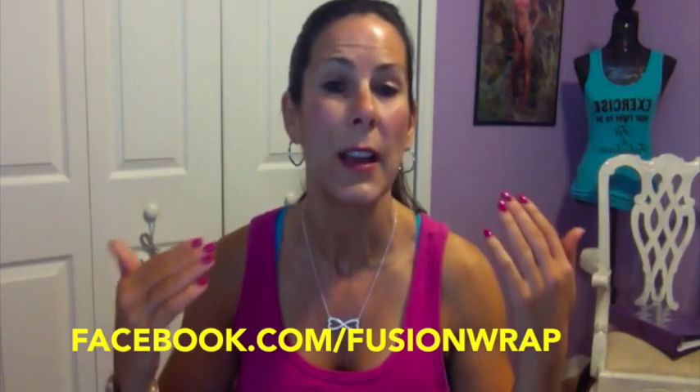Like their page and send them some love, and we're going to pick one winner — it's as simple as that. I'm going to put all the links here so you'll know where to go. Fusion Wrap comes in all sorts of different colors and patterns; you're going to love them.